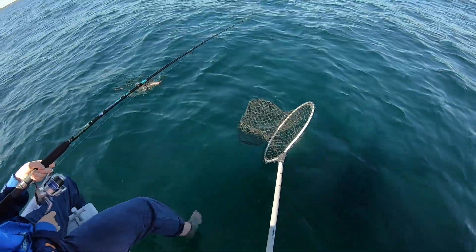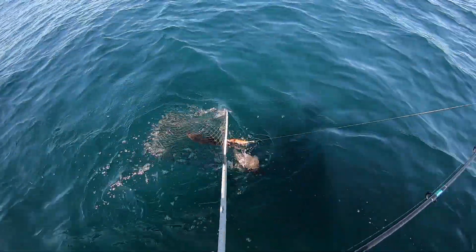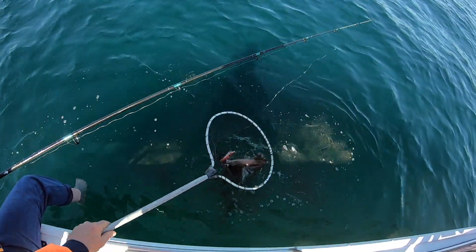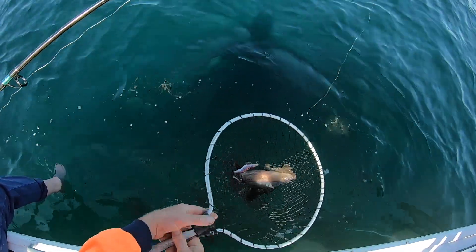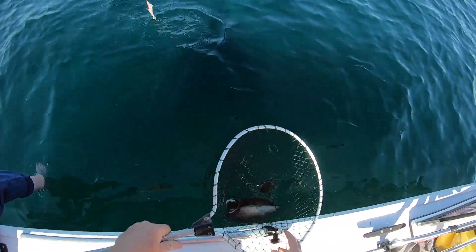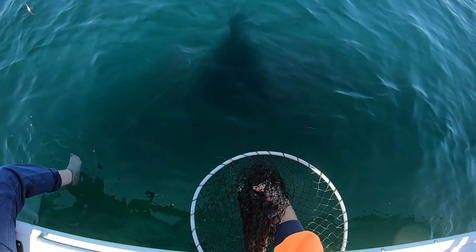We just want to stop winding and just drag it along the side of the boat. Good girl, very nice squid. Very nice size.